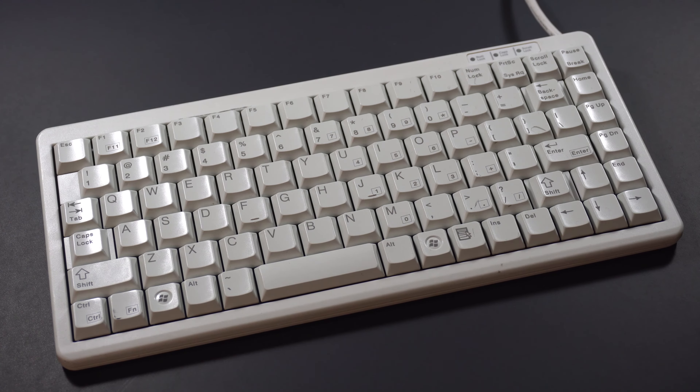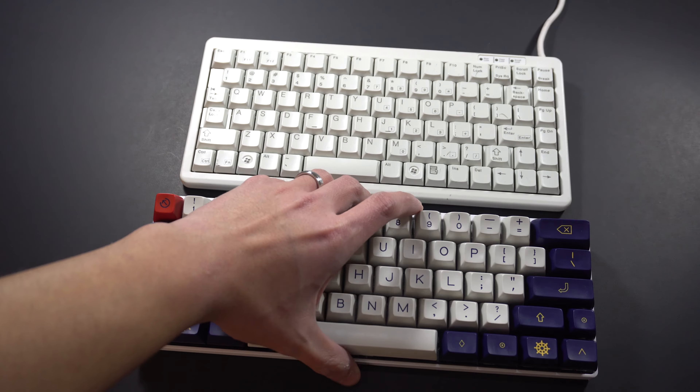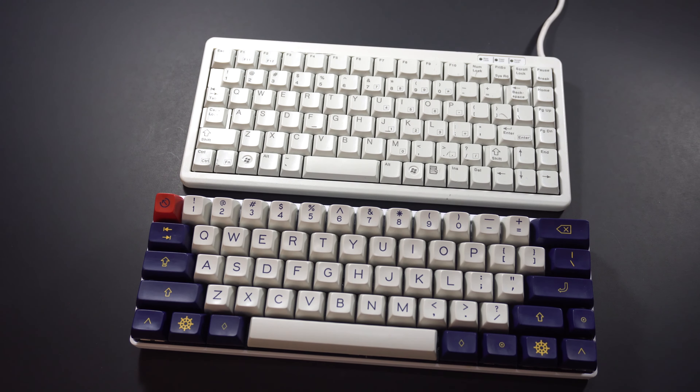So let's talk about this keyboard I found. It's got a 75% form factor and it's got arrow keys, which I really, really like. It may be 75%, but if you compare it to a 60% keyboard, it actually still is a lot smaller. In fact, when you type on it, it's a little bit cramped.